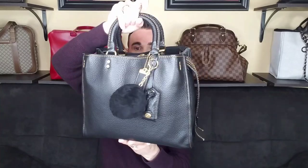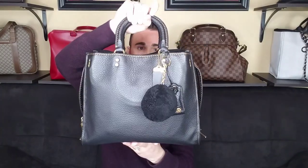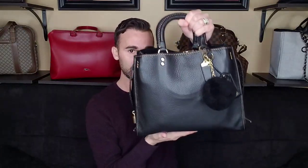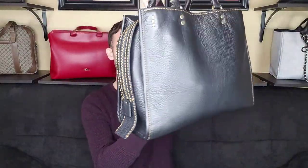Let me show you everything I have in this bag. I did not use the shoulder straps today — I just hand carried it. It's completely full but it's not bulging or anything weird. It's just a beautiful bag in black with the contrasting stitching and brushed hardware. Love it. It's gorgeous.